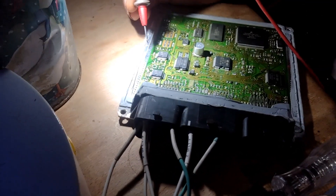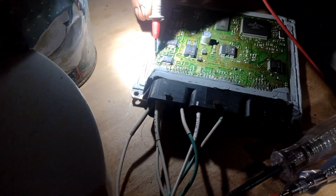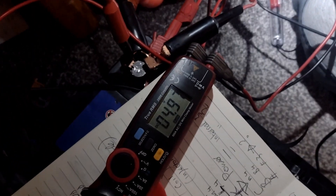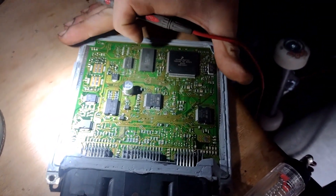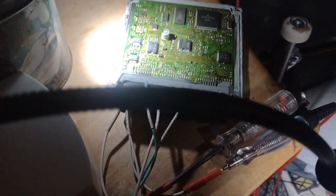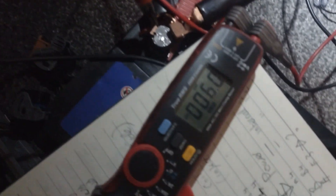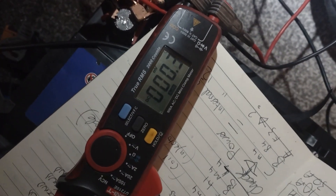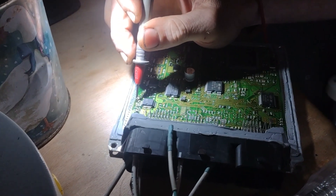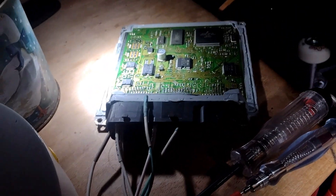This voltmeter shows we've got a ground here, then five volts there, and the next one reads 4.97 volts. Same on this side - ground and then 4.97 volts. But if we lose one of the 12 volt power supplies - like that one - I don't have any volts on that now, no supply there. And the same on the next pin along that had five volts - we don't have the five volts down there either.